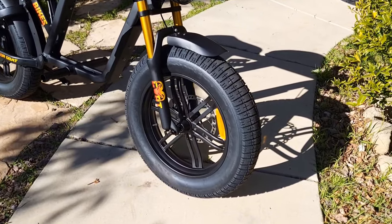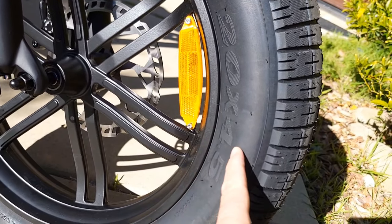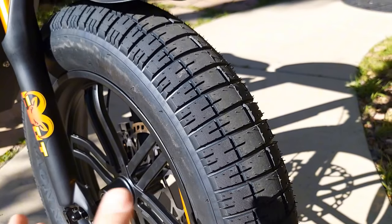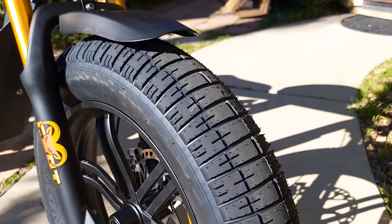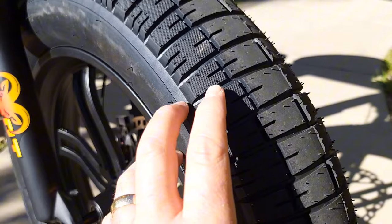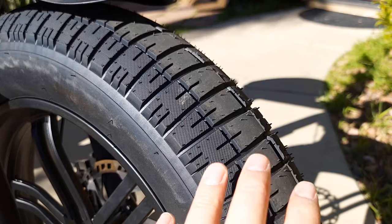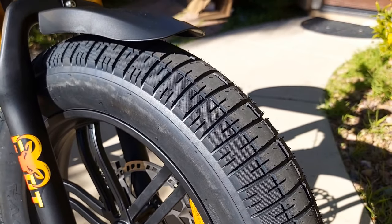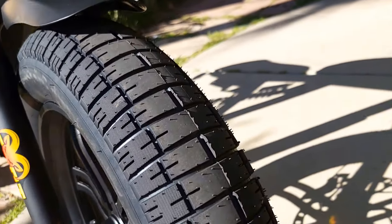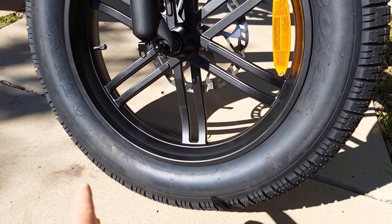About the tires — they are by Innova, and it's not just 20 by 4, it's 20 by 4.5, so it's actually pretty fat tires. They're sport tires which should grab the road much better, and I could feel it when I was braking — it just grabs the road really good. I'm not sure how bad punctures will be in the future. I'm not planning to put any sealant so far because it looks like there's nice traction on these tires.